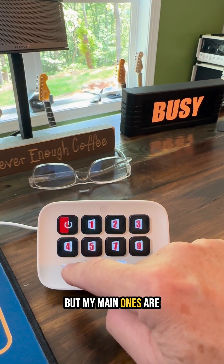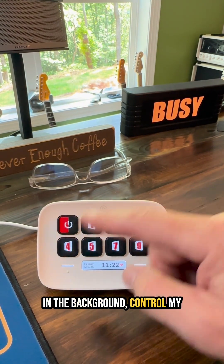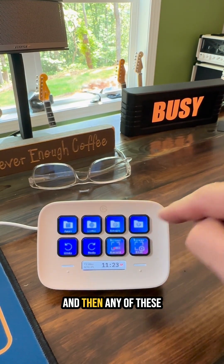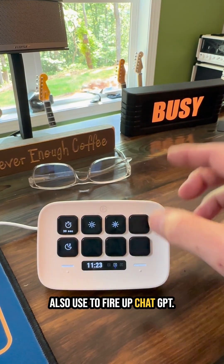My main uses are to control my music because I like to have music on in the background, control my busy box because that's what lets my family know it's not a good time to come in, and then the emoji shortcuts — I also use it to fire up ChatGPT.